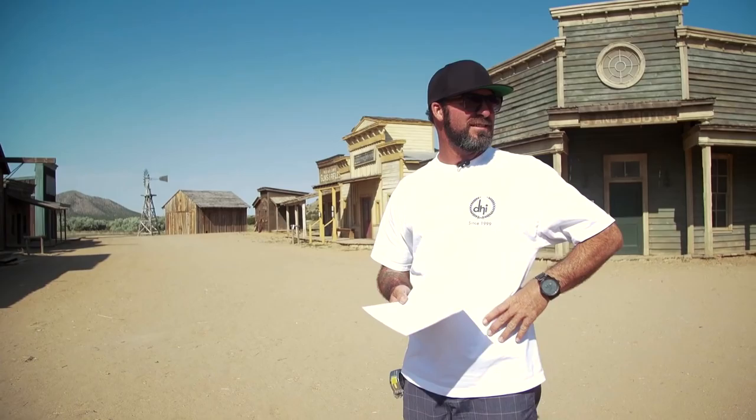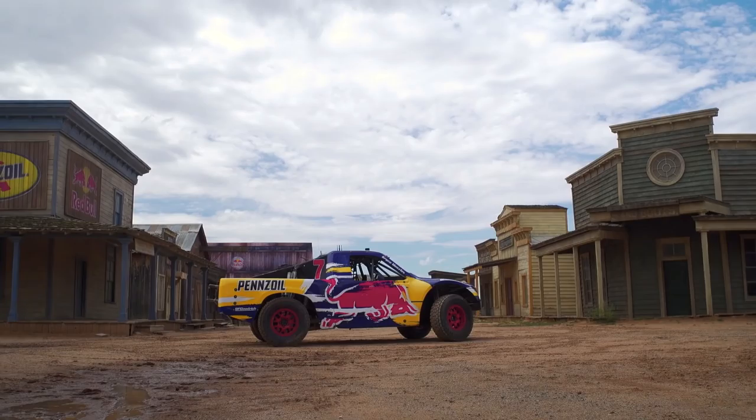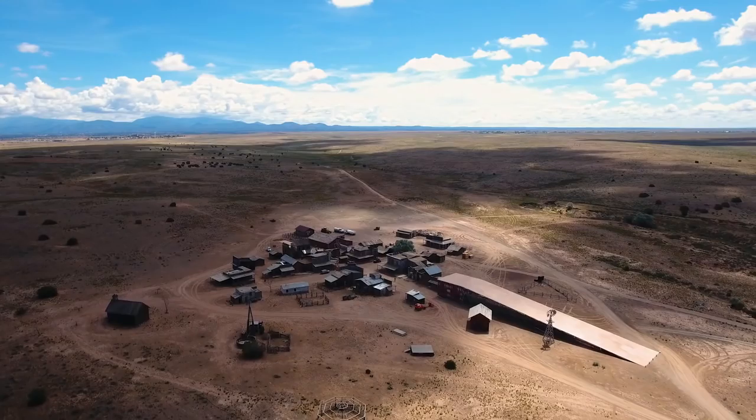This is the town Bryce is going to take his Pro 2 and jump completely over from hand to hand. Wow, yeah, so there's your landing — it's huge. It's like an old western town that used it in a bunch of movies, and we went up there and checked it out.